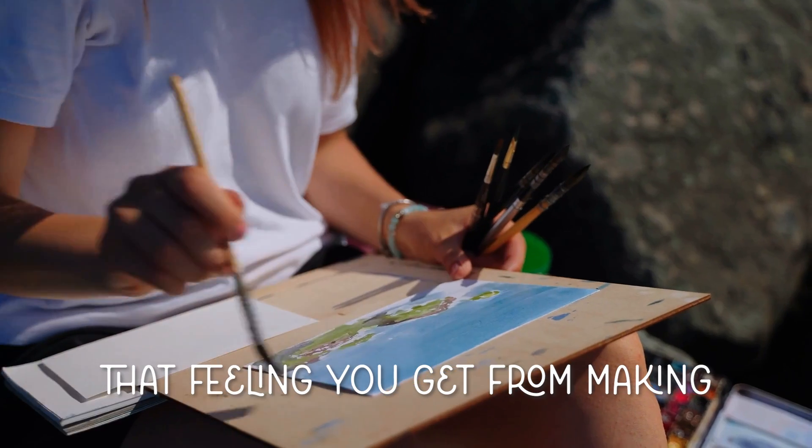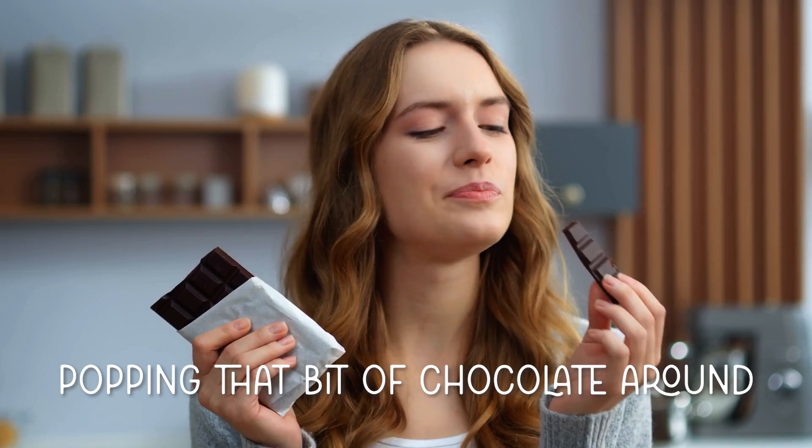That feeling you get from making a successful piece of art is kind of like popping a bit of chocolate around 4 p.m. every day when you're feeling super sluggish, or that first sip of coffee. It's energizing and comforting.